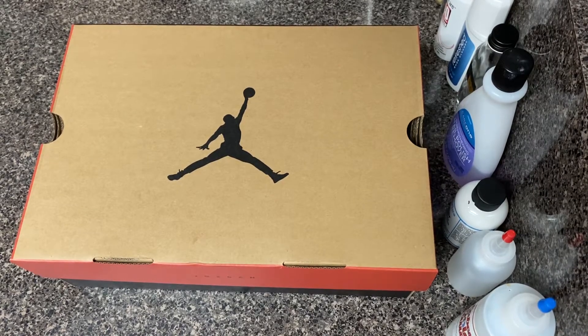What it do, man? It's your boy Mick, kicking in for another video for Metro Cars and Kicks. As always, we got another beautiful Jordan box in the building today, so let's go ahead and jump into this review.